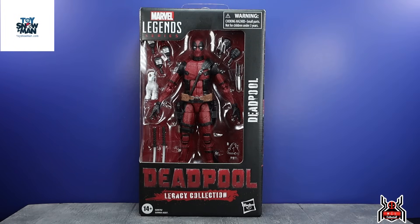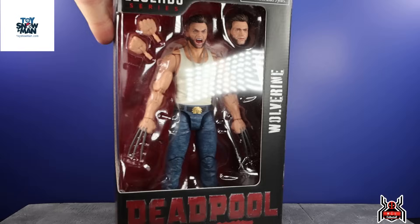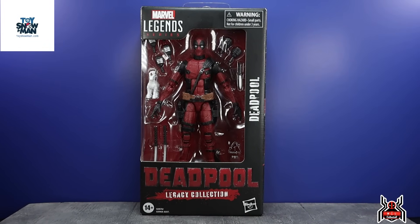I got mine from toysnomad.com. They are currently listed as pre-order right now because more are coming in. There's a link in the video description for my referral link, which gives you a 5% off coupon code for first-time buyers when you create your account. Also, the Wolverine figure is in stock right now and available to order.